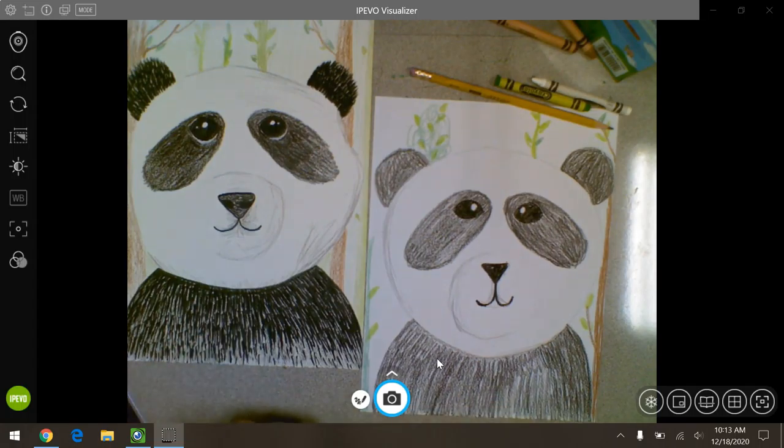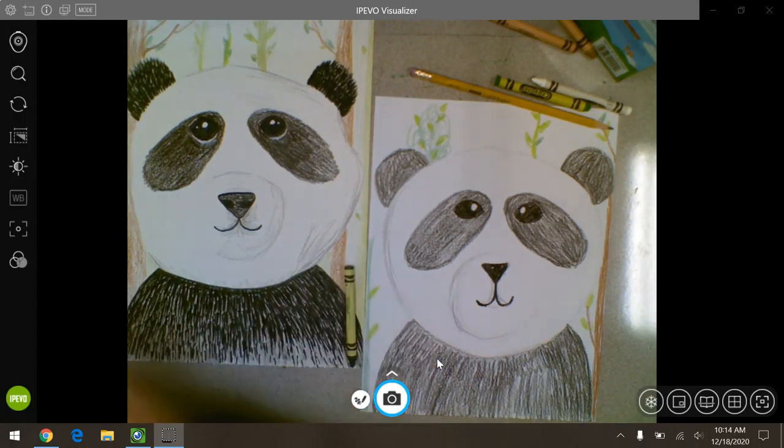Figure out what your panda is doing and then design the background for it. I hope you enjoyed this lesson and learned a lot, and hopefully I'll see you soon. Bye!